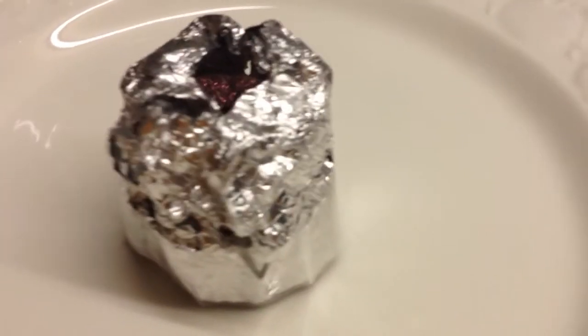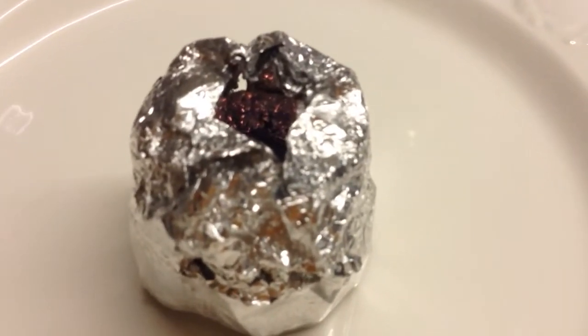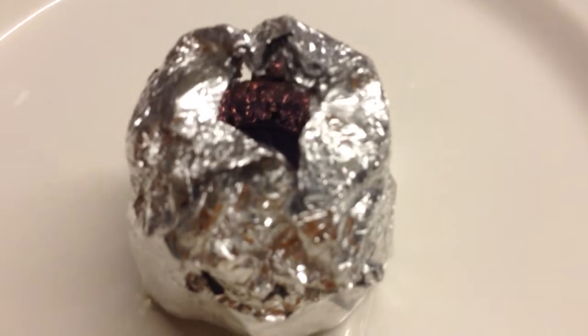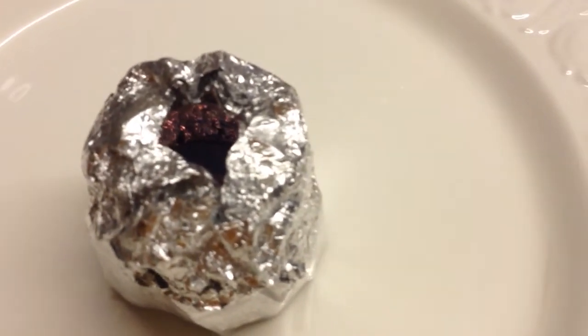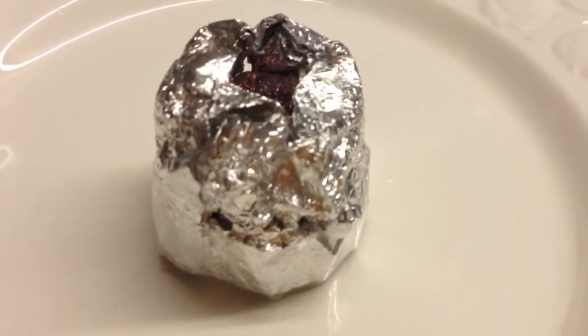So there we have it. This is the world's first gasified night light — a night light gasifier.